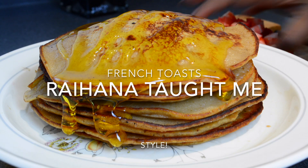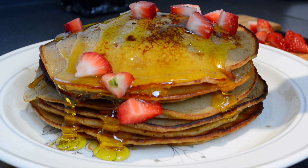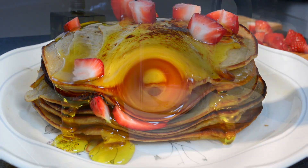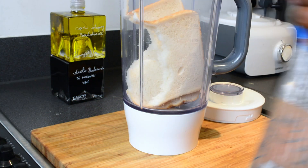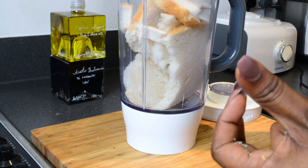Hey food lovers, today we're coming back with a new video and I'm making some fresh toast. Let's get started — you need a blender, a strong blender preferably.